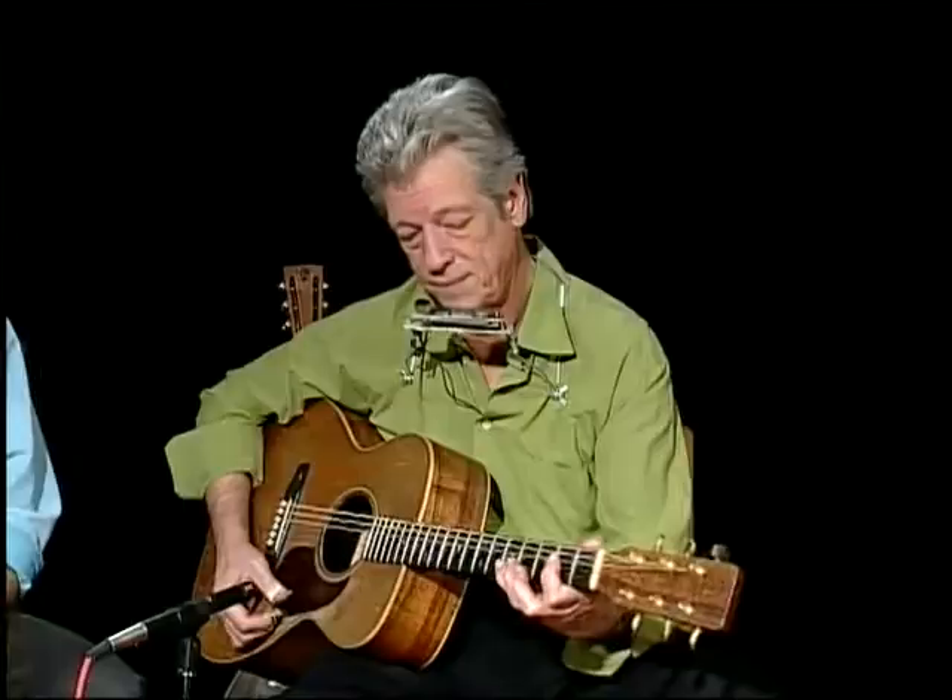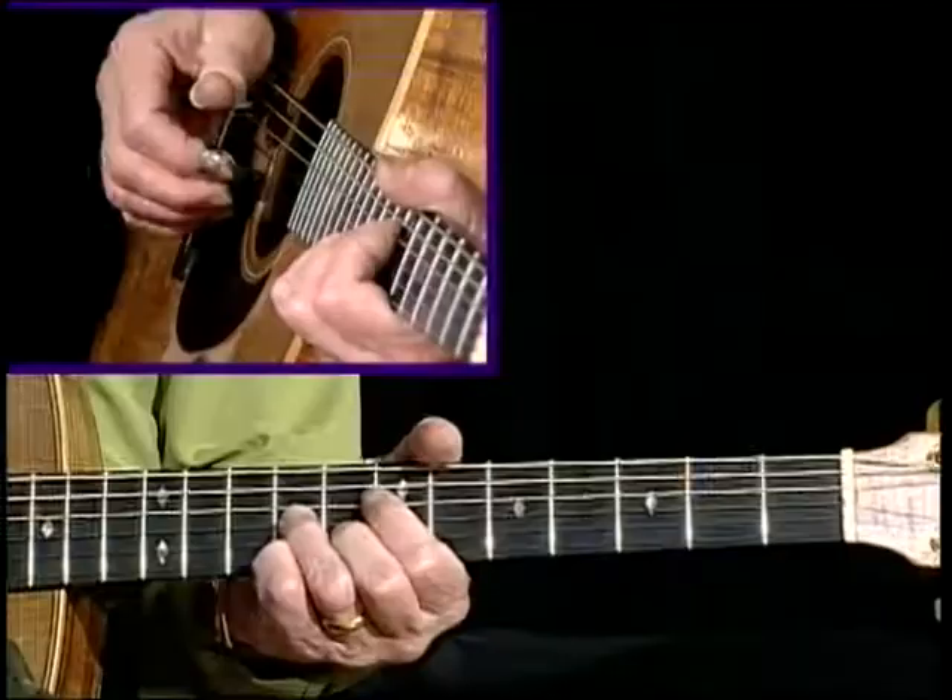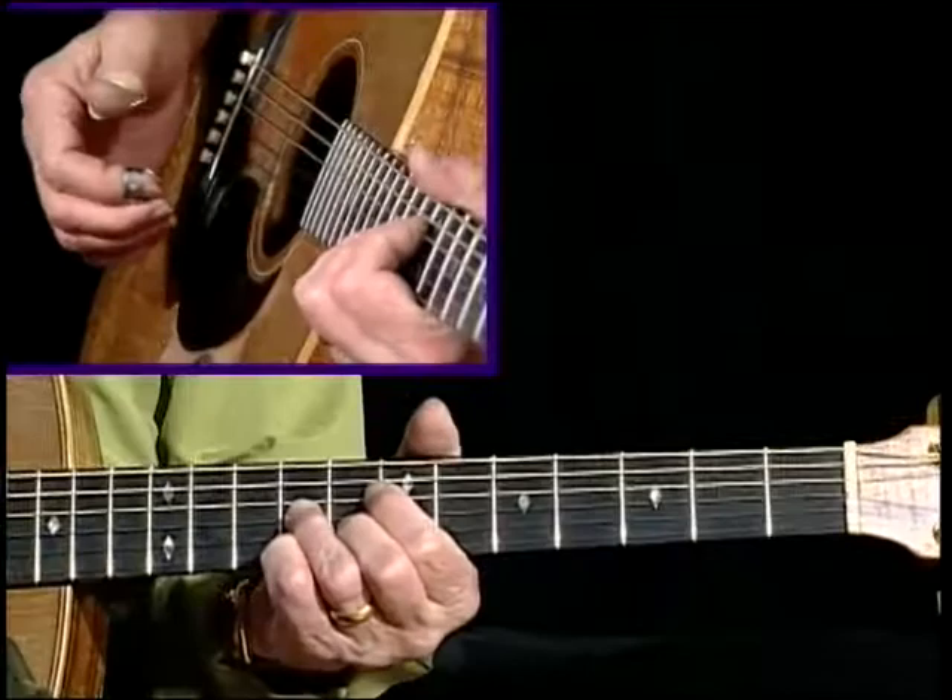This is key of A, right? Right. So the first thing you're playing up there is like a D7 shape up at the 7th, 8th, and 9th fret.